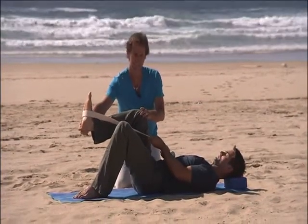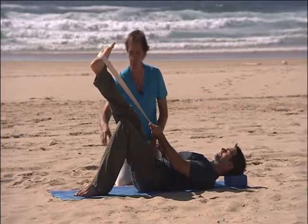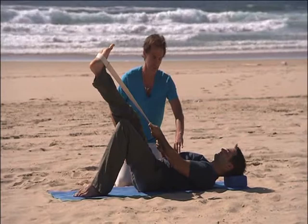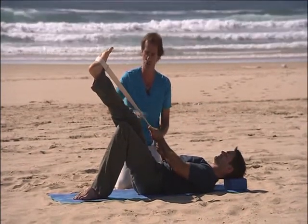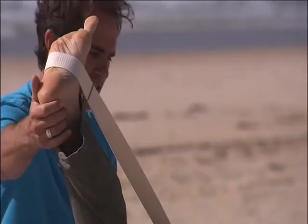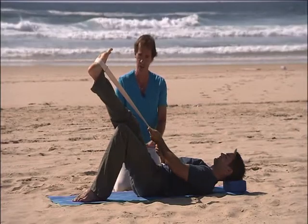Breathe in and then exhale, contract your abdominals and straighten the leg upward, grounding the opposite foot, feeling a gentle support between the ribs and pelvis. The lower back shouldn't be hammered into the ground — you should be gently resting with frontal abdomen support. Keep your backside down on the ground.